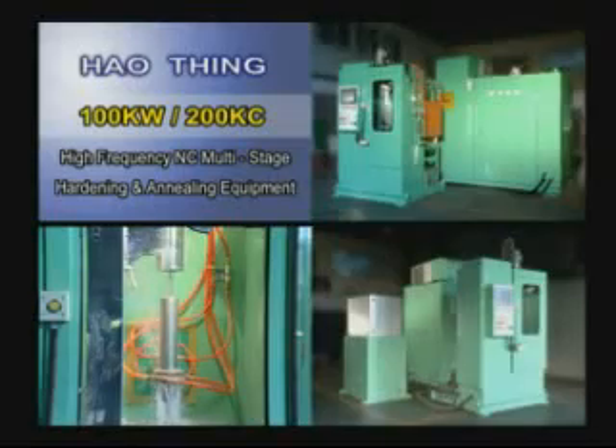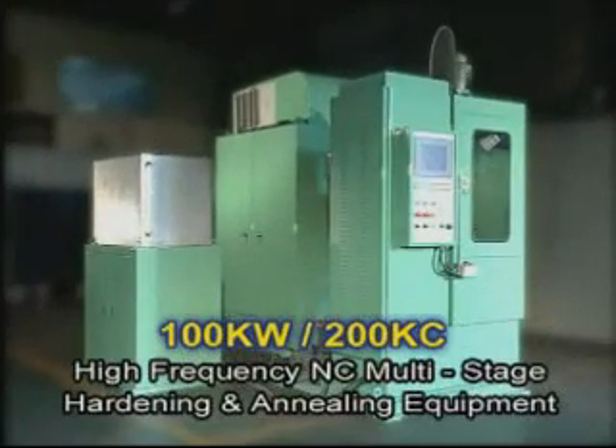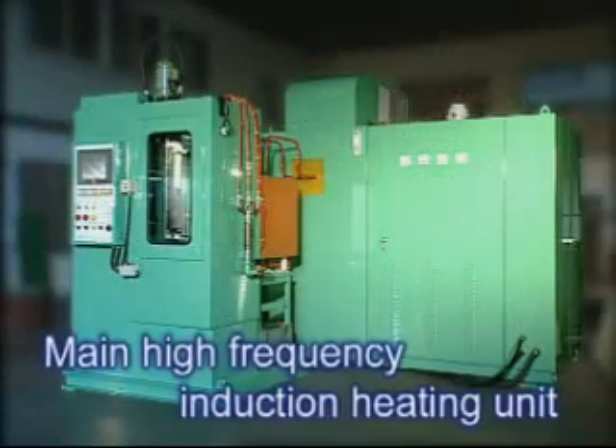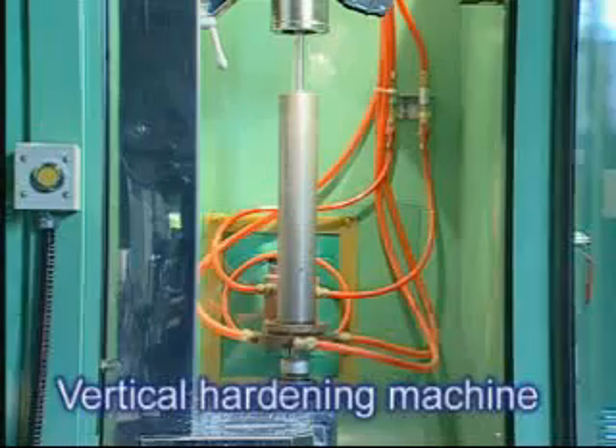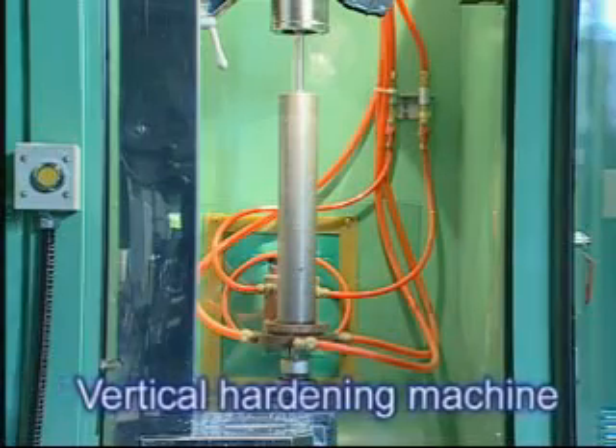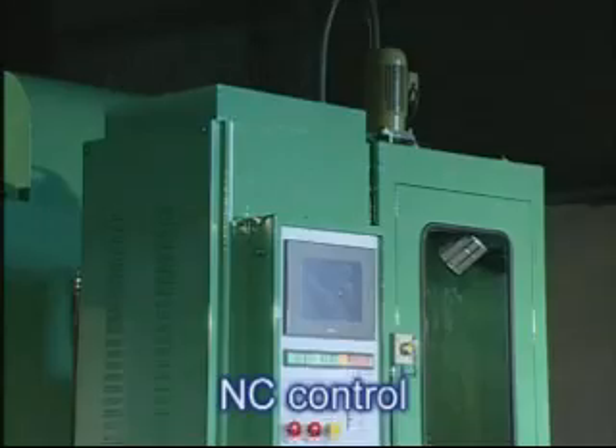High-Frequency NC Multi-Stage Hardening Equipment is divided into three main sections: the Main High-Frequency Induction Heating Unit, the Vertical Hardening Machine, and the NC Control.